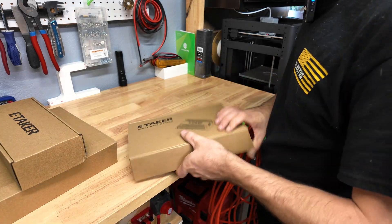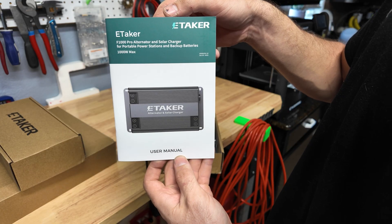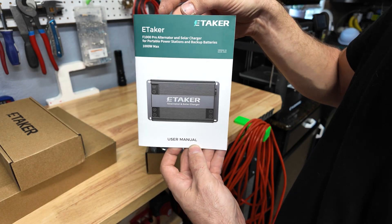This is the unit itself - the pro alternator and solar charge controller for portable power stations and backup batteries. It will do 1000 watts max.